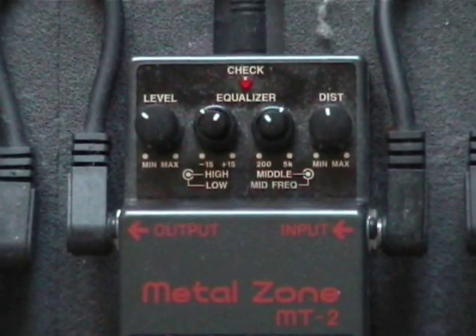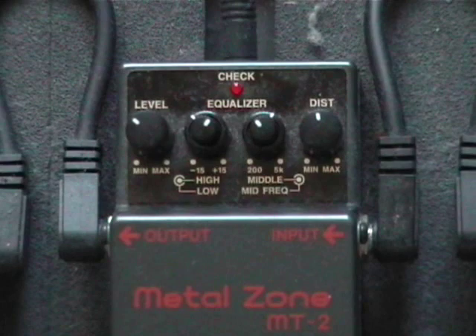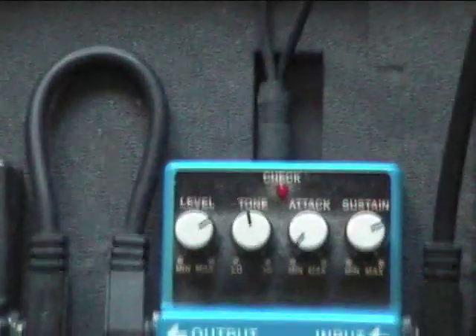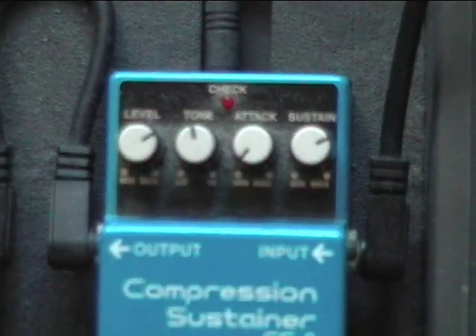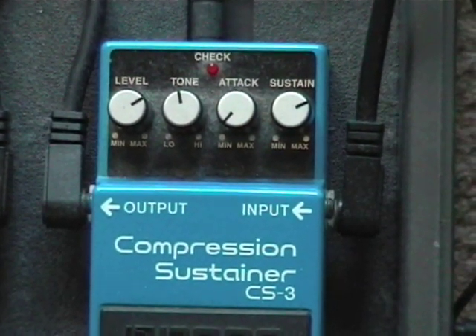Metal zone with some crazy setting — distortion about halfway, level about 10 o'clock. And finally, compressor sustain — pretty easy.